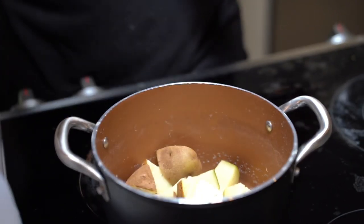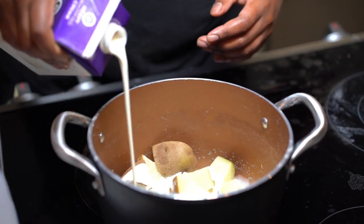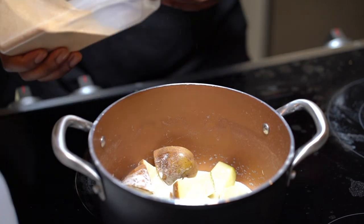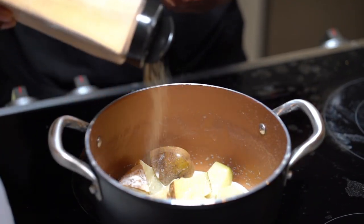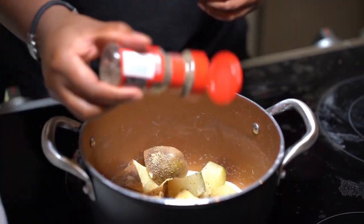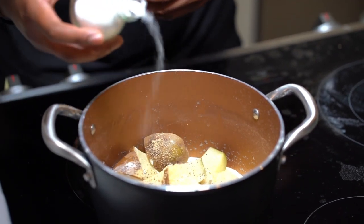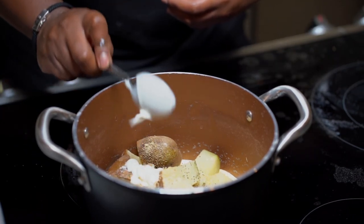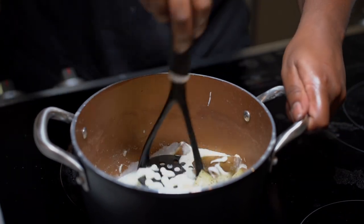For the mashed potatoes, we're gonna do everything right in the pot. Add two tablespoons of unsalted butter, then about half a cup to a cup of heavy cream depending on how loose or thick you want them. For seasonings: about a teaspoon to a teaspoon and a half of garlic powder or garlic paste, some black pepper, salt to taste, and a little bit of onion powder.